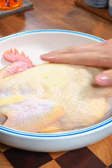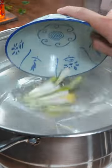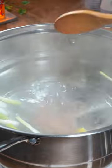Then prepare a pot of boiling water, add some ginger, green onions, and two tablespoons of salt, and stir evenly.